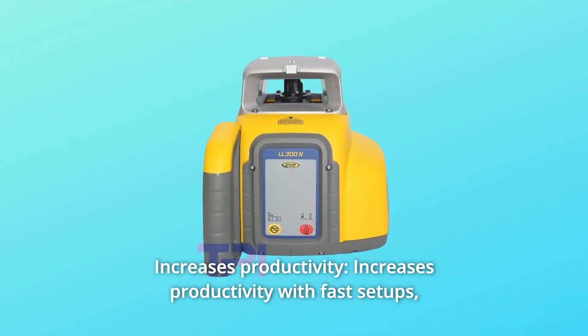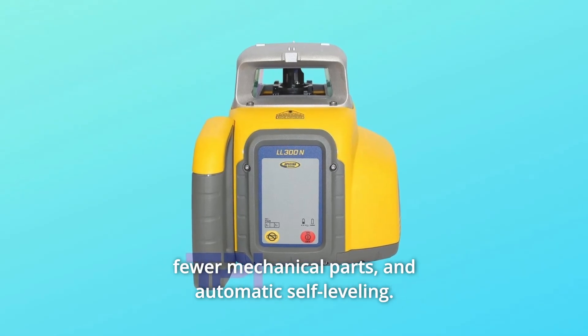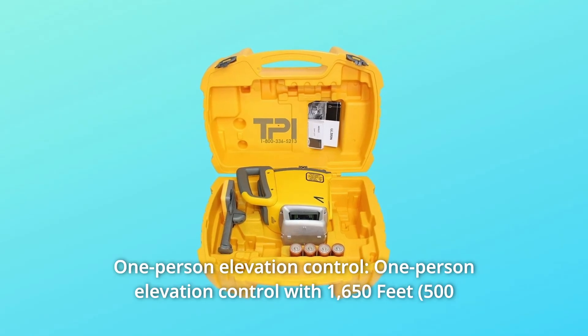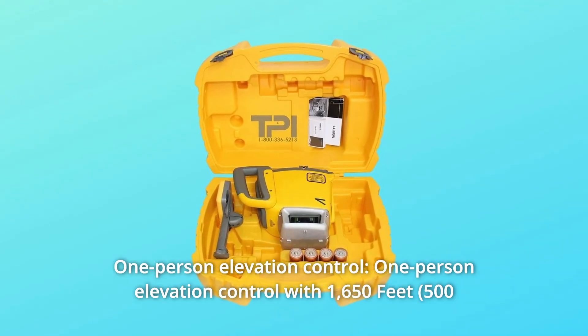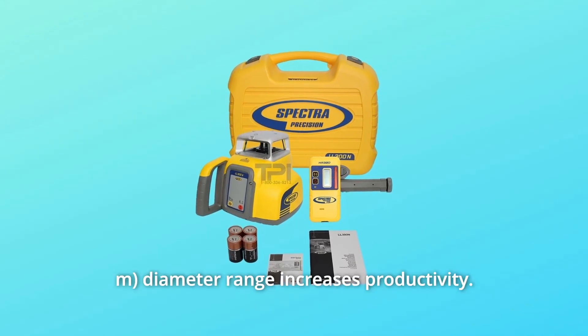Number 6: Increases productivity with fast setups, fewer mechanical parts, and automatic self-leveling. Number 7: One-person elevation control with 1,650 feet diameter range increases productivity.